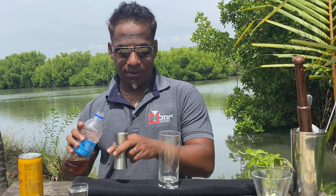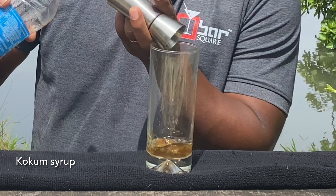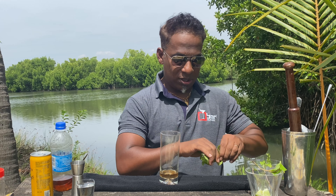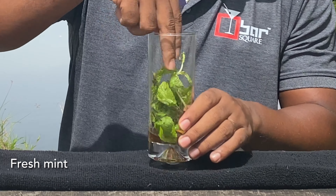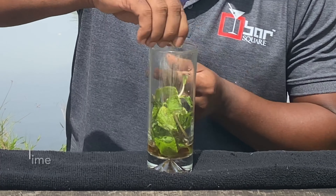The first thing we're going to do is 15 ml of Kokkum syrup. This is Kokkum water with sugar — you soak the Kokkum overnight and add sugar to it for some sweetness. Then I'm going to add in around two to three strands of mint and three lime chunks.